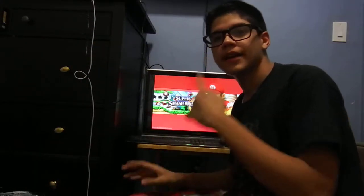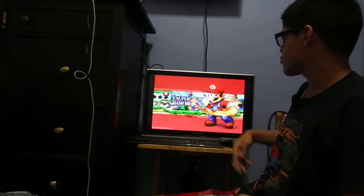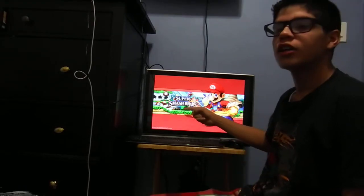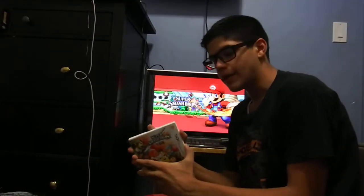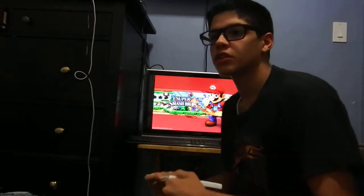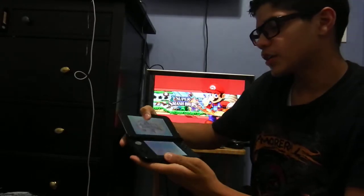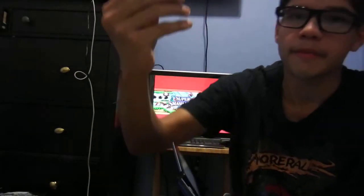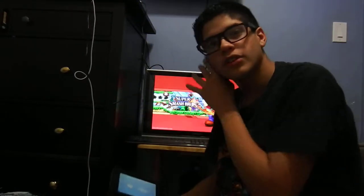What's up guys, it's Z Michael here. Today I'm doing the 3DS version of Super Smash Brothers. I got it on day one and I've been playing this game ever since — I've put more than 40 hours into it, playing all the modes. In case you don't believe me, here it is right here — the actual game.